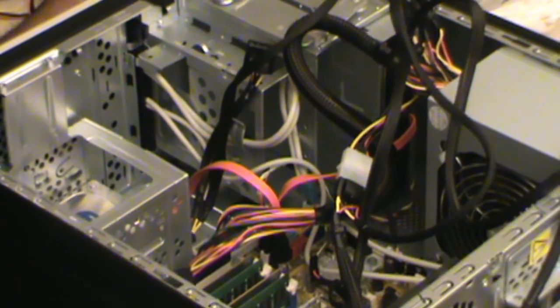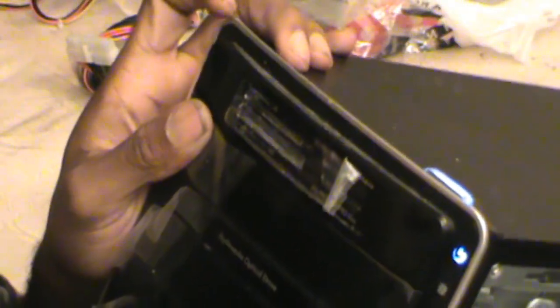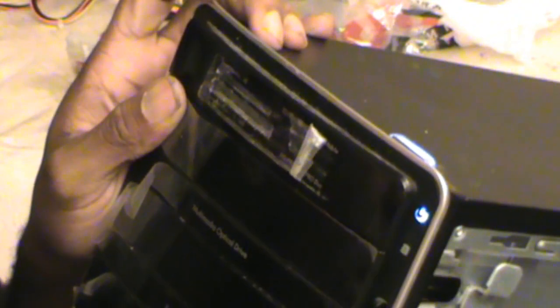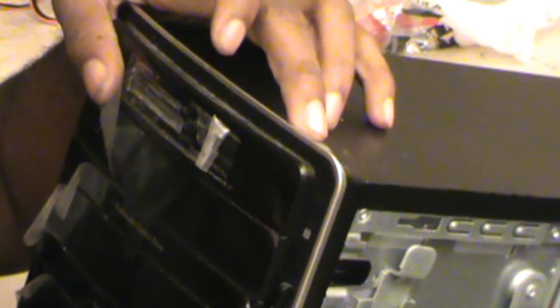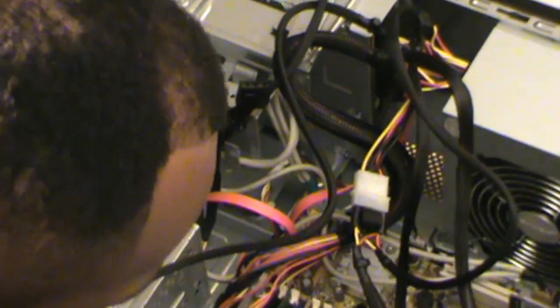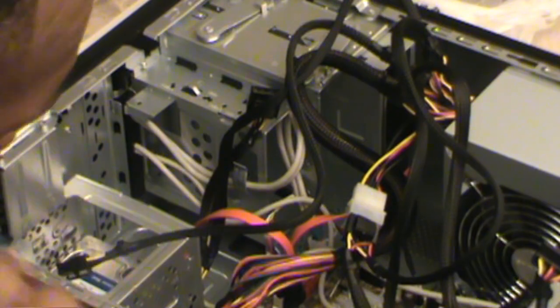Let's try it out. Oh yeah — we have power! Gotta show you guys this. It's on! It's on. Let's turn it off, shut it down. Now I have to check this to see if it actually shows anything on the screen.